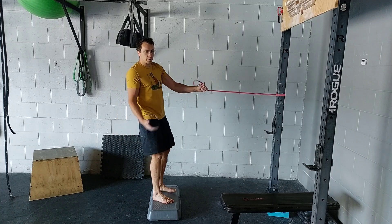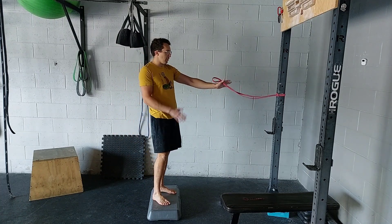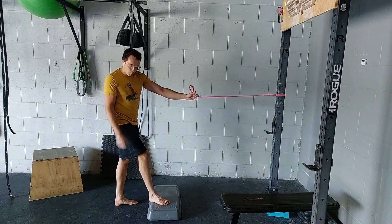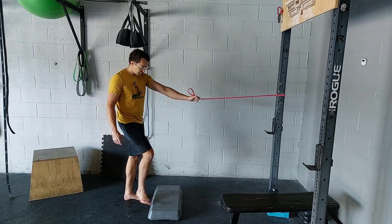For the banded FFE split squat with rotation, you're going to need a band anchored to something solid at about shoulder height. You also need a step in the 3-4 inch height range, which should work just fine.